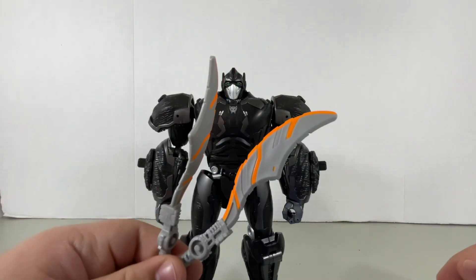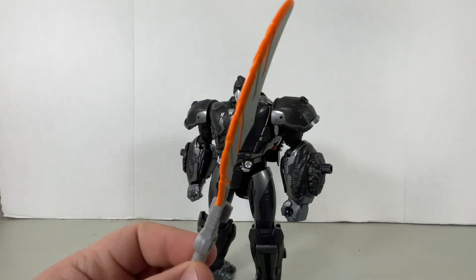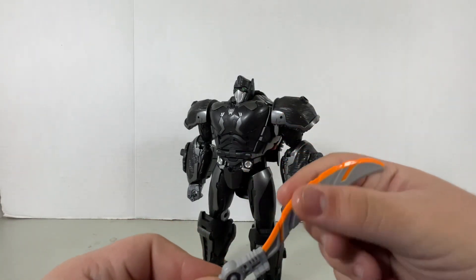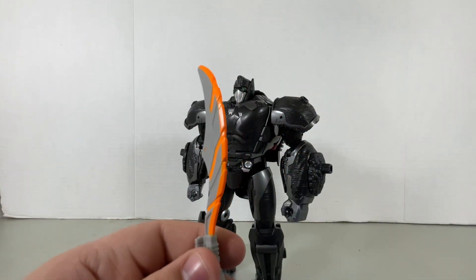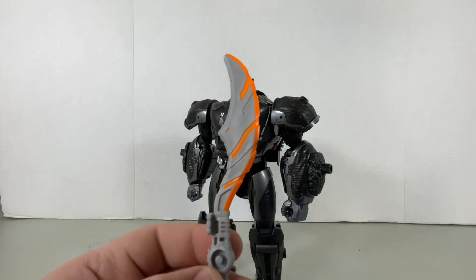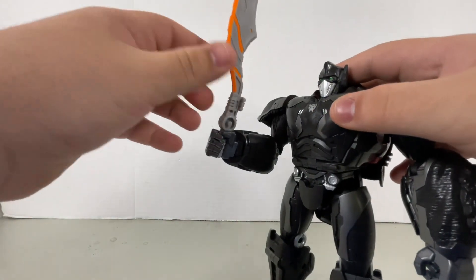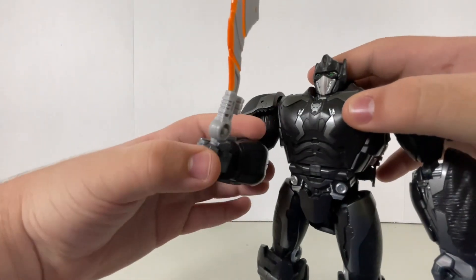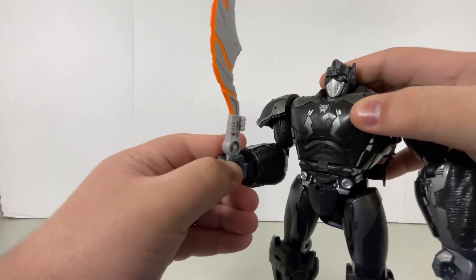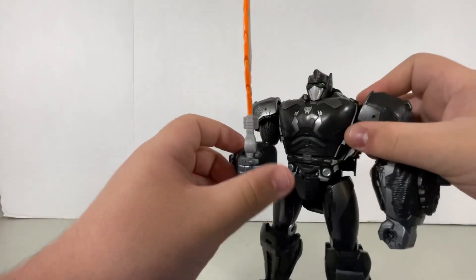Let's get down to the accessories. I gotta say, this sword is really cool. I mean, it's not accurate at all, but I do like the way it looks, especially since they have the orange heat — kind of reminiscent of Optimus Prime's blades. Hasbro has always done this to mainline figures that have swords like this.